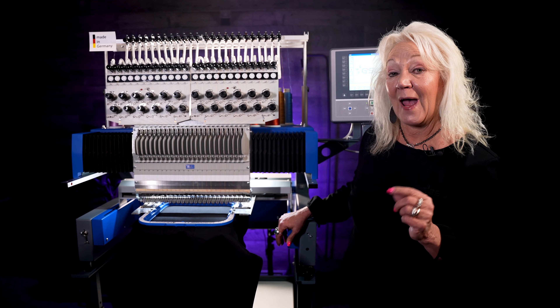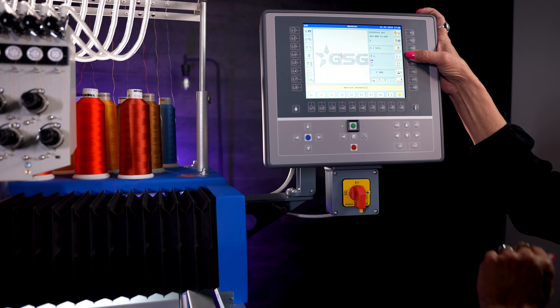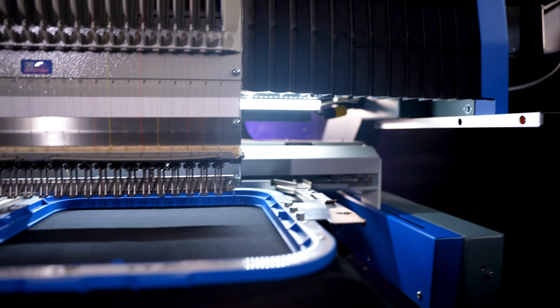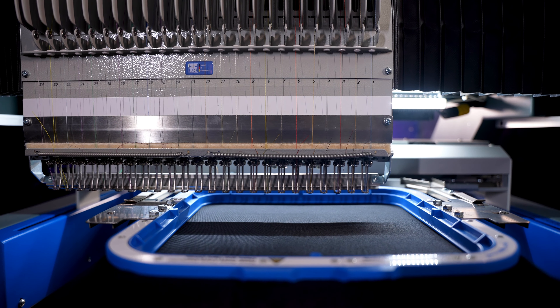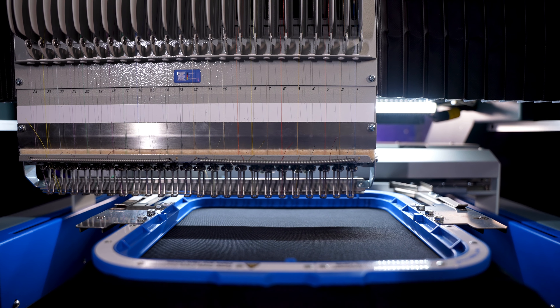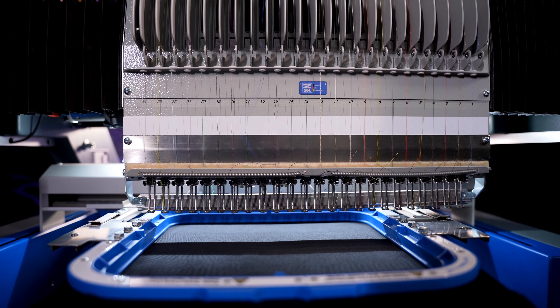I'm going to show you real quick how fast it goes to the next needle. Right now we're currently on needle 6. I'm going to show you how fast it goes to the next needle after it does a trim, so I'm just going to perform and change it to needle 16. Now once I hit the green button, watch how fast it goes from 6 to the next needle. Now I'm going to go back to 6 and then we're going to get stitching.